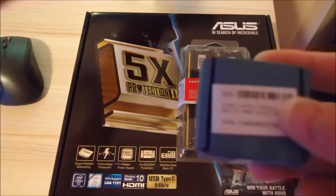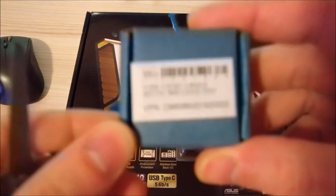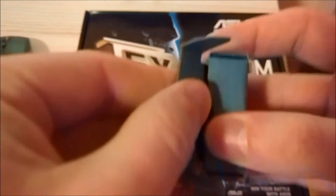This is a very interesting piece because it's basically a high-end i7, but it only has a 35-watt TDP rating, so it's pretty cool, especially if you're aiming for a fanless computer.